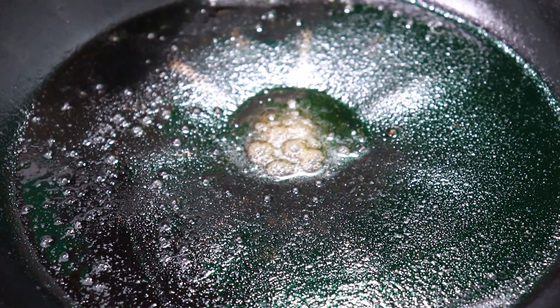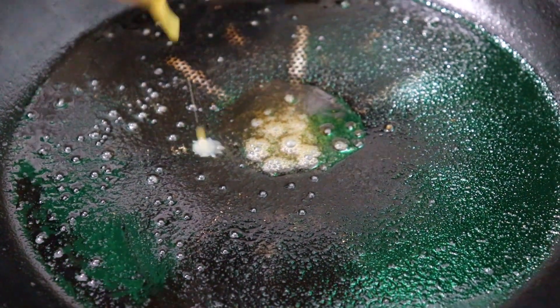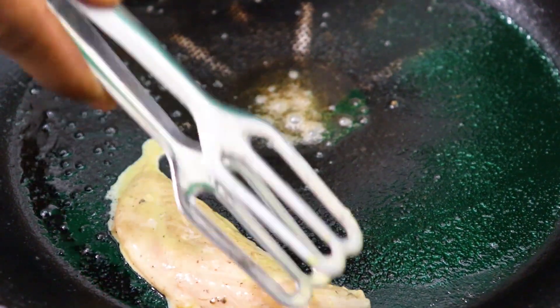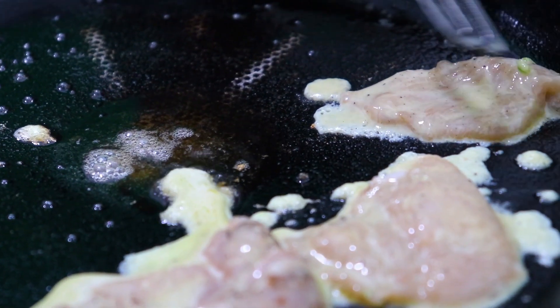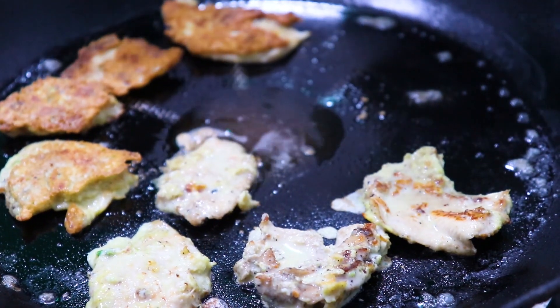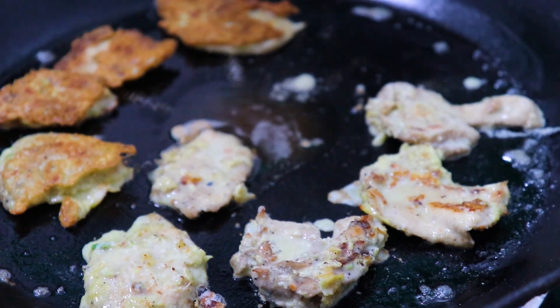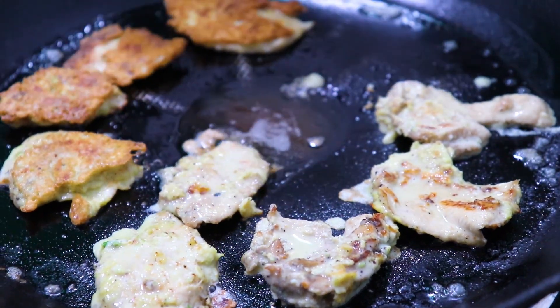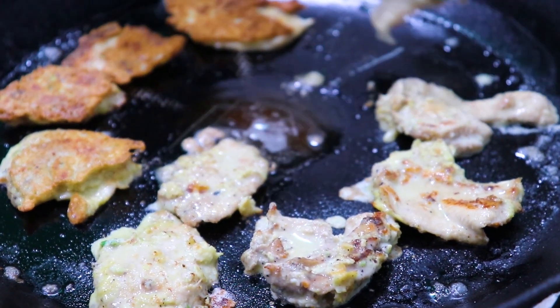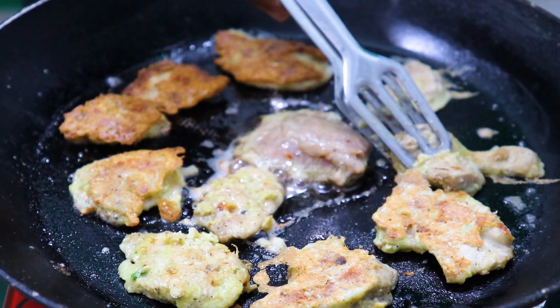Then add the sauce to the chicken, and add the chicken. I am going to make it a little bit.